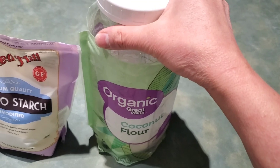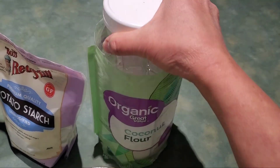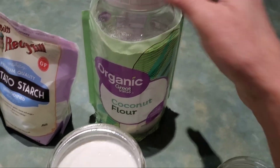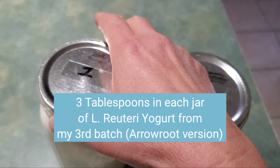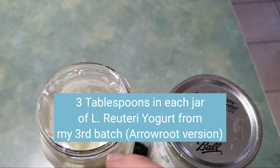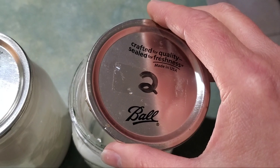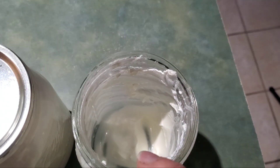In jar number six we have organic coconut flour, which I got at Walmart in a big bag. I usually have coconut flour on hand for my keto bread recipes, so when I learned it was a prebiotic fiber I thought I'd try it. I put in three tablespoons of yogurt from the last batch as starter — specifically the version that had the arrowroot powder in it, because I ate the chicory root inulin version because it's so good.